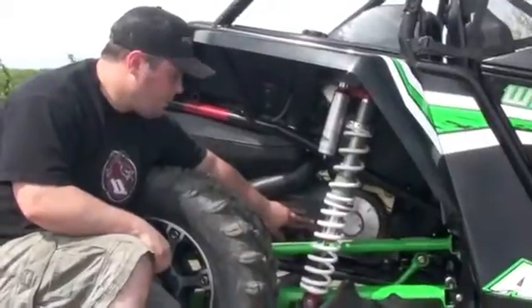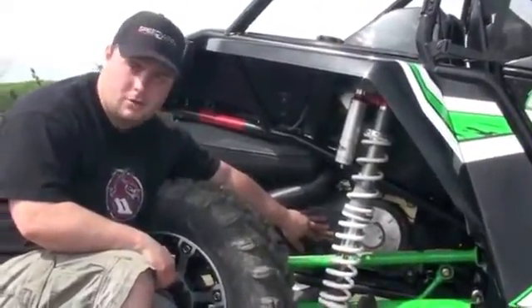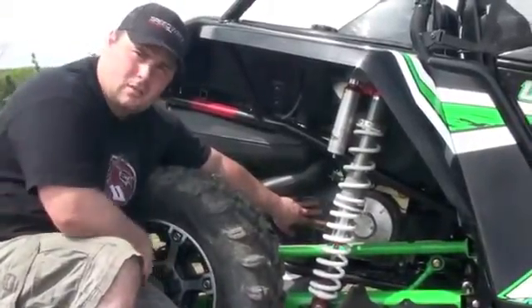Hey guys, Jeremy at Speedworks here again, showing you another one of our new hot products for the 2013 Arctic Cat Wildcat. This is our wet clutch delete system.